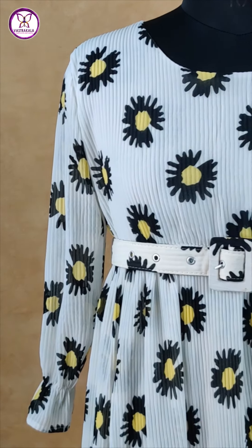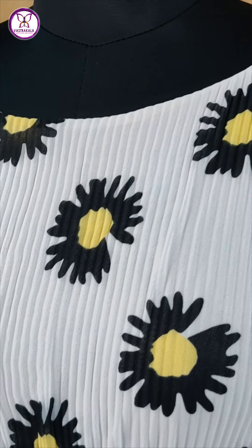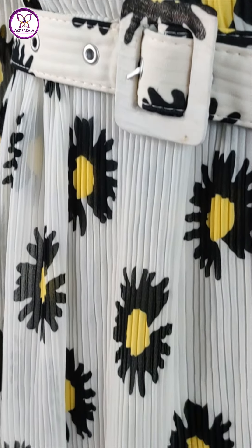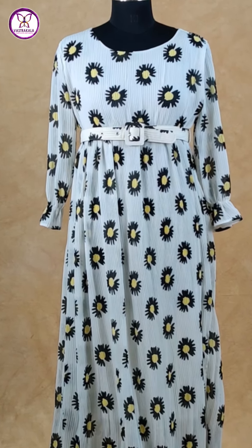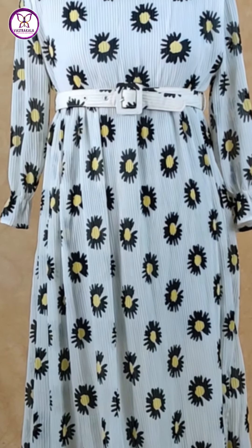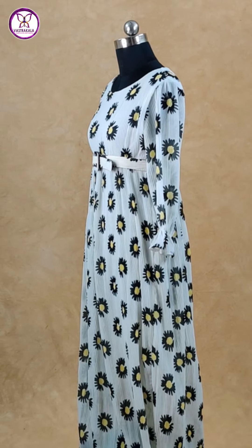So white with black color, sun floor design, embossed and printed design all over the shirt, and crush model. Long length of the frock and hip side belt, self design printed belt. You have to make the sleeves 3/4 length, synthetic material with lining.